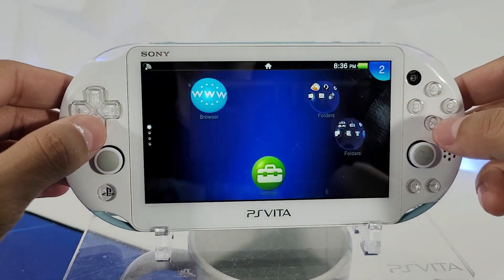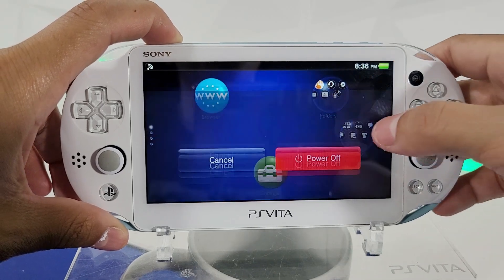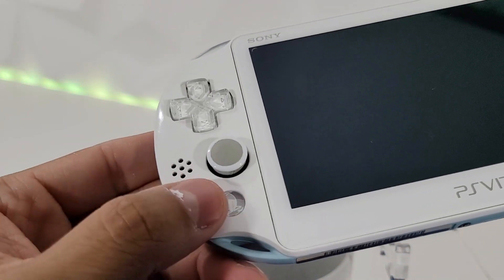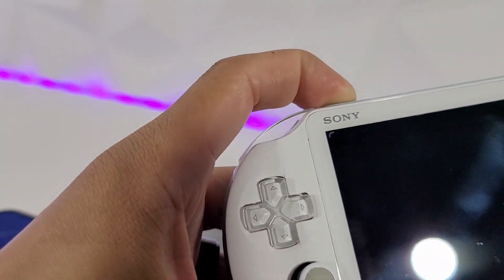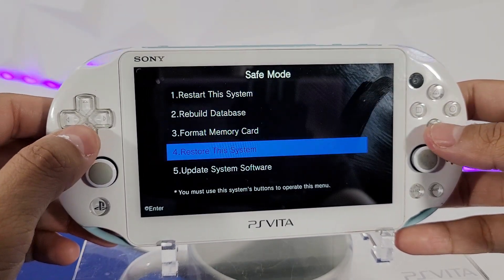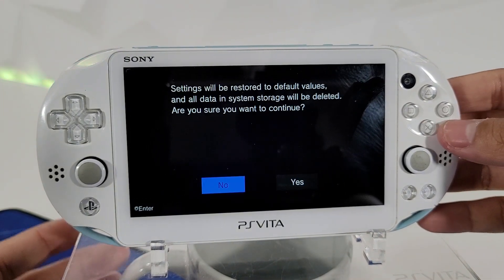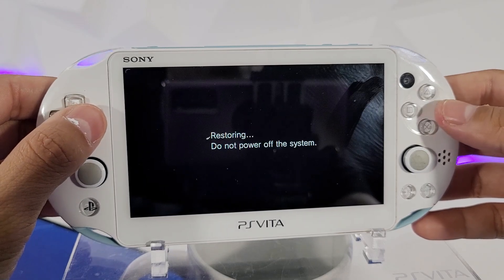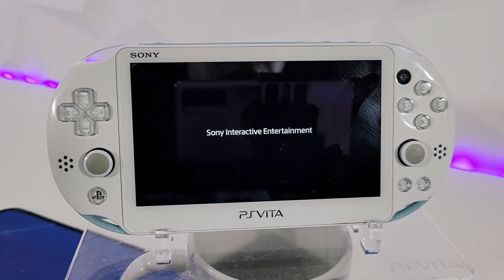Now we're going to power down the system. For this step, make sure the light is completely off and not blinking. Next, hold the PS button, the right trigger, and the power button all at once to enter safe mode. Here we want to restore the system. This is a Japanese model so I press circle — settings will be restored to default values and all data and system storage will be deleted. Hit yes. Note: this will not completely restore your SD card, so you'll have to do that on your PC.